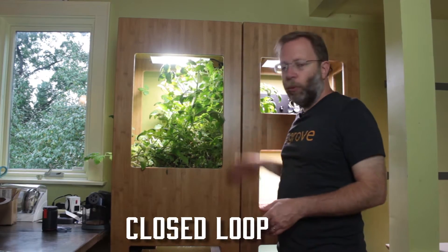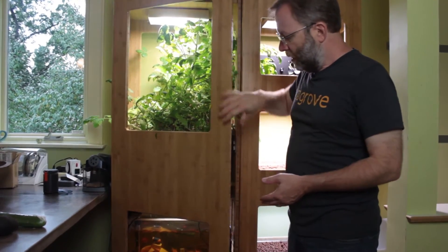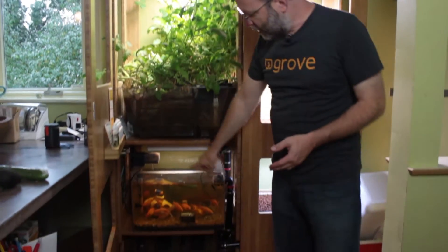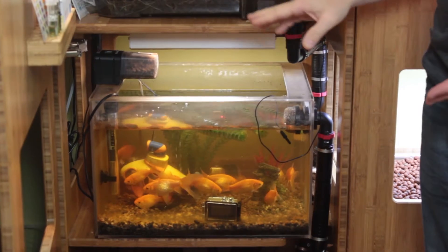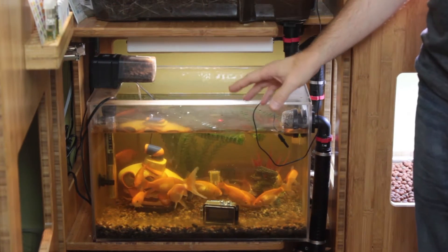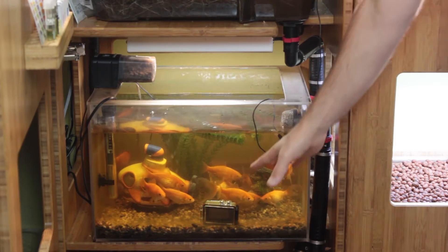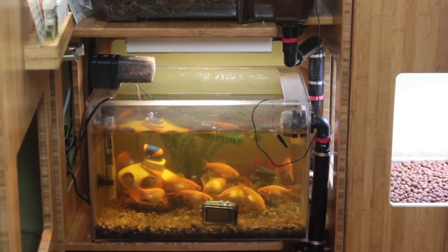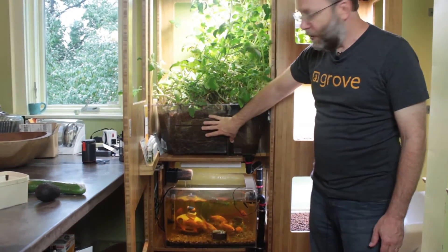The Grove is a closed-loop aquaponics system, which means it uses these fish down here to feed your plants. You feed your fish organic fish food, they poop, and then that water gets pumped throughout the system. As you can see, the roots here for these tomato plants have grown kind of out of control — and that feeds your plants.